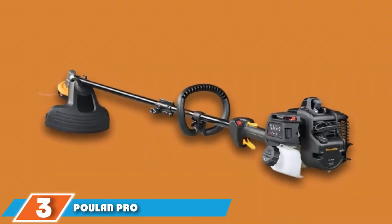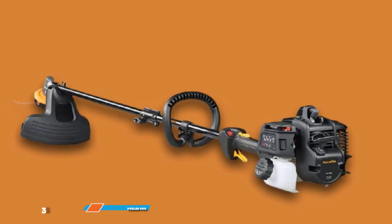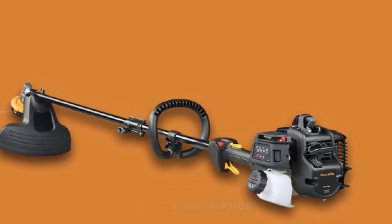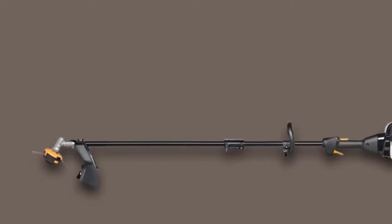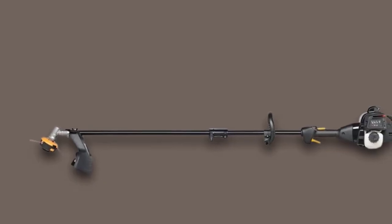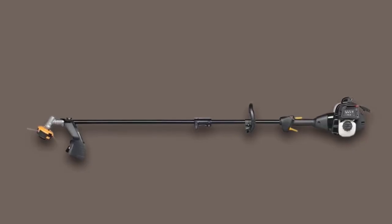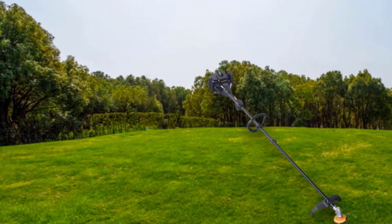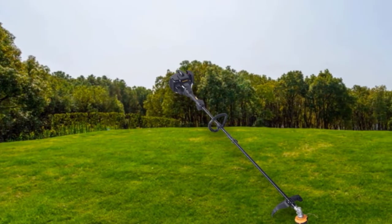The number 3 position is held by the Poulan Pro PR28SD 2-cycle straight shaft string trimmer. The PR28SD from Poulan Pro has many of the same features as the Husqvarna 128LD, but this model is significantly less expensive. It has a powerful 28cc 2-stroke engine, along with convenient perks like tap-and-go line release and easy spring-assisted starting. Also like our other top picks, the PR28SD can convert to an edger, cultivator, brush cutter, and other power tools with extra attachments.